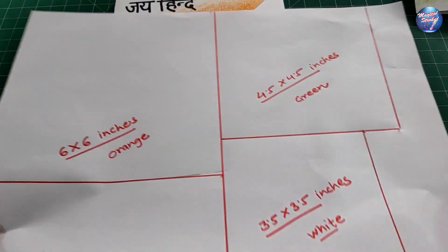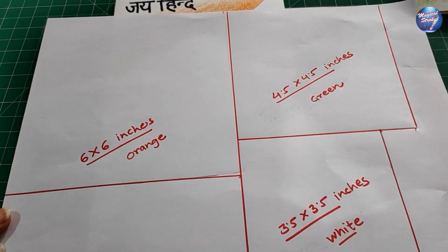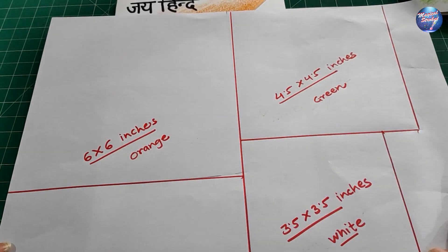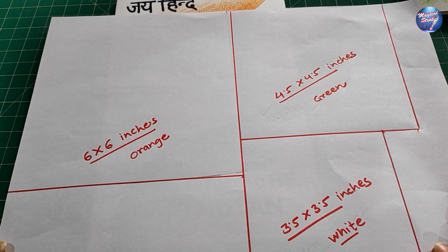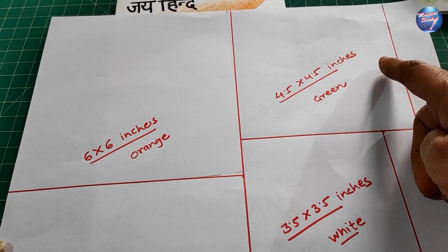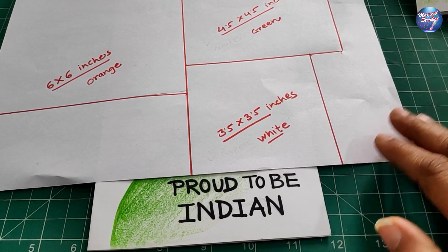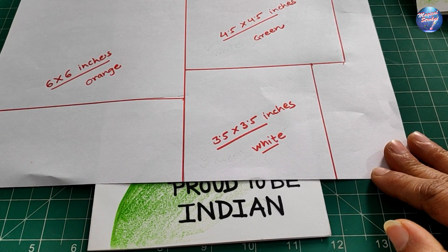Now you have to take colored papers in these sizes: one piece of orange color 6 by 6 inches, one piece of green color 4.5 by 4.5 inches, and one piece of white color 3.5 by 3.5 inches.